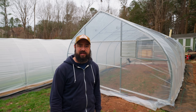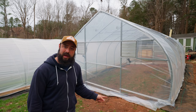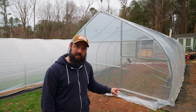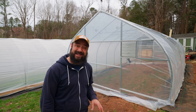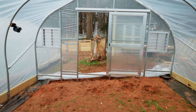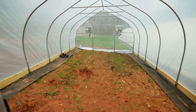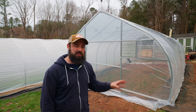We got all the plastic tidied up and all the trimming done around the edges on the bottom. The only thing left is dealing with the plastic at the ground on the end walls — I have to trim that and then we're going to bury it at least a foot or so in the ground so it makes a nice tight seal, which is what they recommend in the instructions.